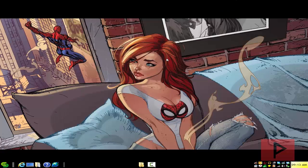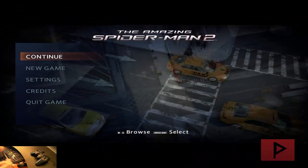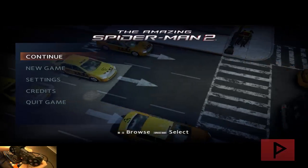So with that said, let's jump straight into the gameplay footage tutorial. Alright, here we are at the main menu on Amazing Spider-Man 2. Take a look at the controller video here, guys.